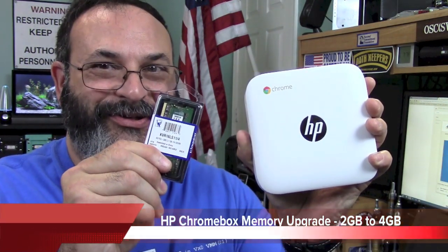Fred here, welcome back to the Gear Obsession channel. In this episode we will be upgrading this 2 gigabyte HP Chromebox to 4 gigs, so stay tuned.